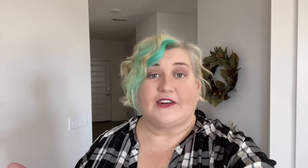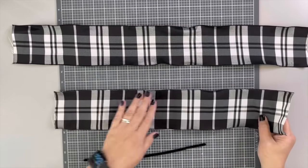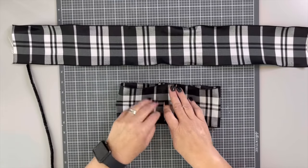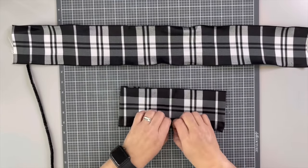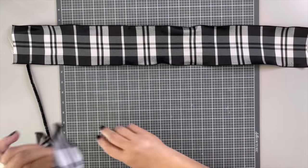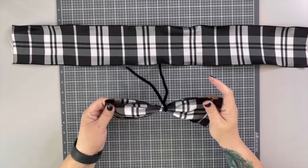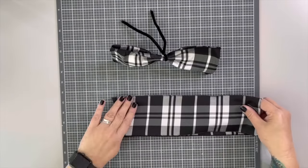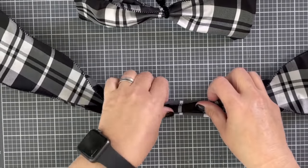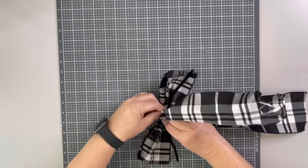If you enjoy this project, make sure you hit the subscribe button and ring the bell so you get notifications every Monday. The first bow only takes two pieces of ribbon: a 20-inch long piece and a 24-inch long piece. Take the short piece first — that will be the loops on your bow. Fold it in half to find the middle, then create a loop by taking the ends and pushing them just past the middle part on either side. Smoosh it up in the center before you twist-tie it with a pipe cleaner, which will hold the loops in place.